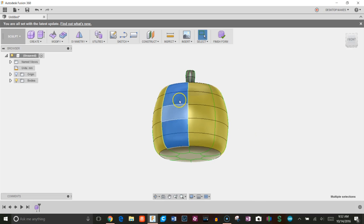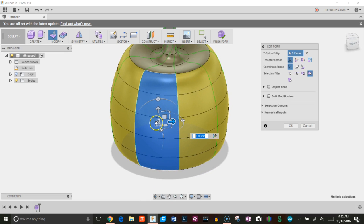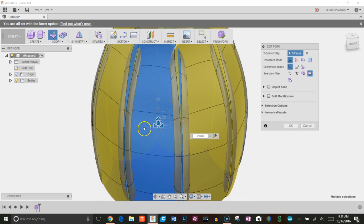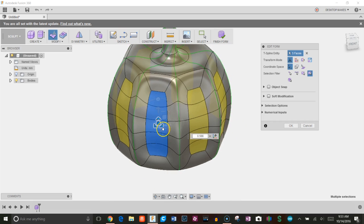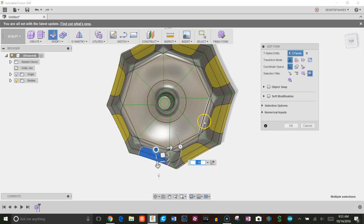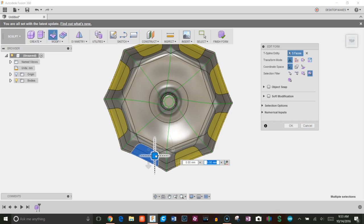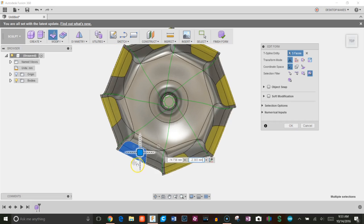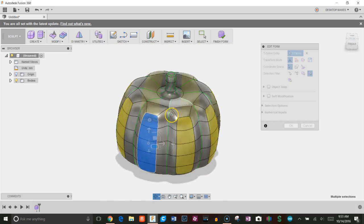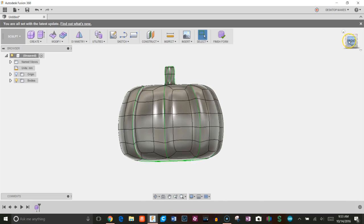I'll hold Shift, select this column, go to Edit Form, and hold Alt to scale it out. Going out gives one shape, going in gives another with an extra face. I'll navigate to the top, grab the box manipulator, and bring it out. That looks good — click OK. Now I get that ridge, that pumpkin-y look.